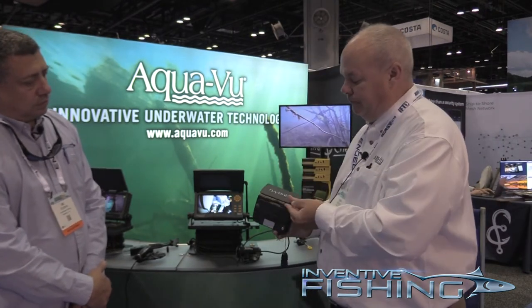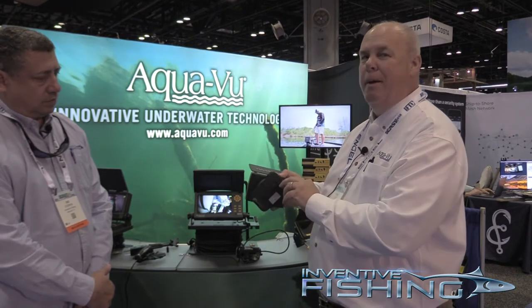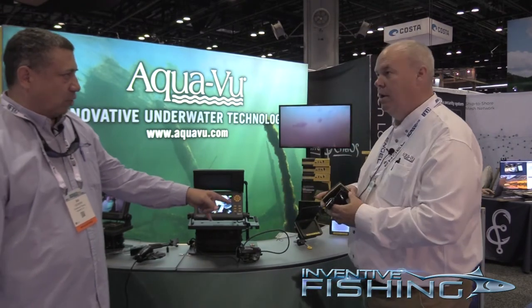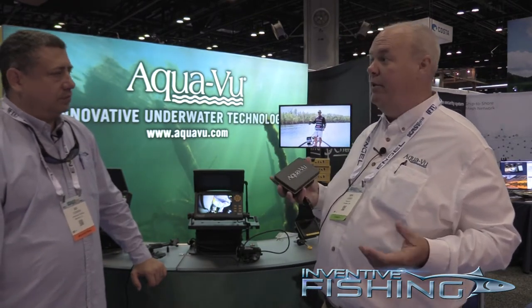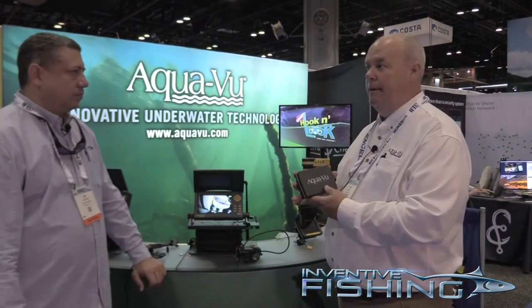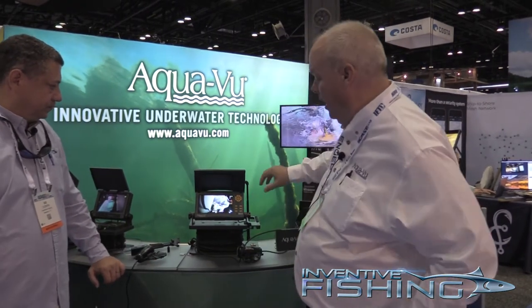It uses our reel system, so you can pull the camera down and reel it up. This is being patented, and it makes it extremely simple — the easier you can use the product, the more you're going to use it. The Revolution 5.0 Pro does have recording features and those are around $450. You can record up to eight hours of video, and it's easy to manipulate the video content.